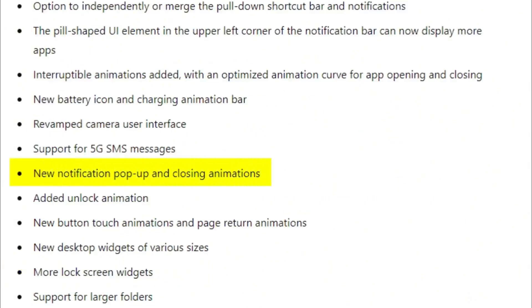Additional leaked features include new notification pop-up and closing animations, an add and unlock animation, new button touch animations and page return animations, new desktop widgets of various sizes, more lock screen widgets, and support for larger folders.